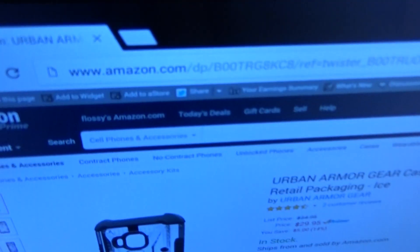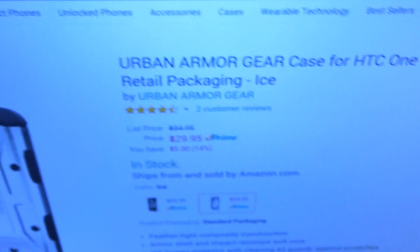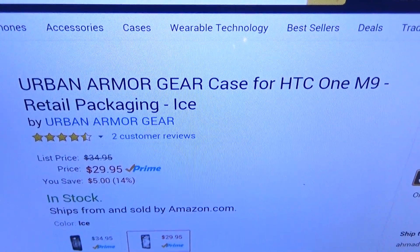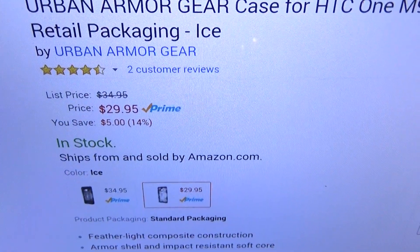Let me show you the website real quick so you can see where to get it from. Go to amazon.com — I'll throw the link up in the description. The Urban Armor Gear case for the HTC One M9 is priced at $29.95, so you're looking at about 30 bucks.